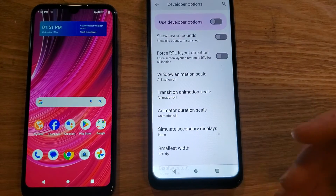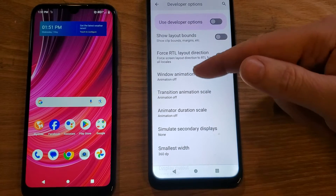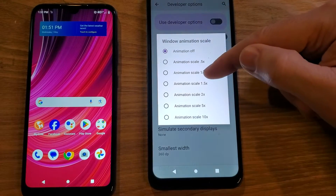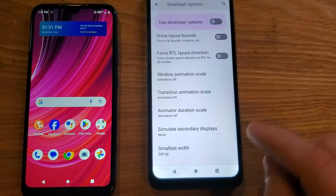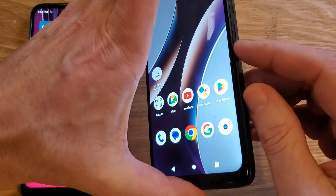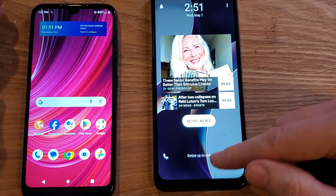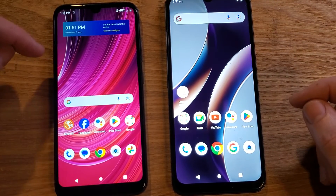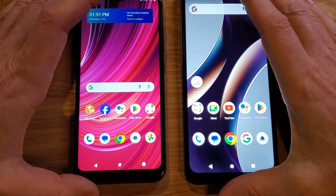If you end up using your phone and don't like how it works, all you do is head back into Developer Options, scroll down to Drawing, look for these three with the word animation in them, touch them again, and change it back to 1x. That's super easy. We are done — we've changed the three and turned them off. Now I'm going to go back to the home button, put the phone in standby, and bring it back on. This phone, the View 4, is a newer phone also, so you will be able to see the difference.